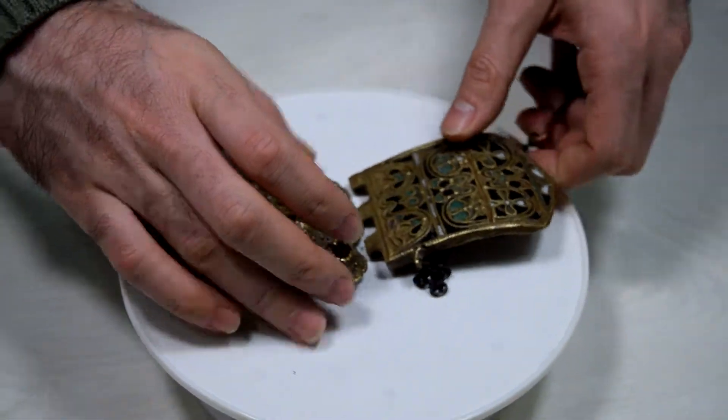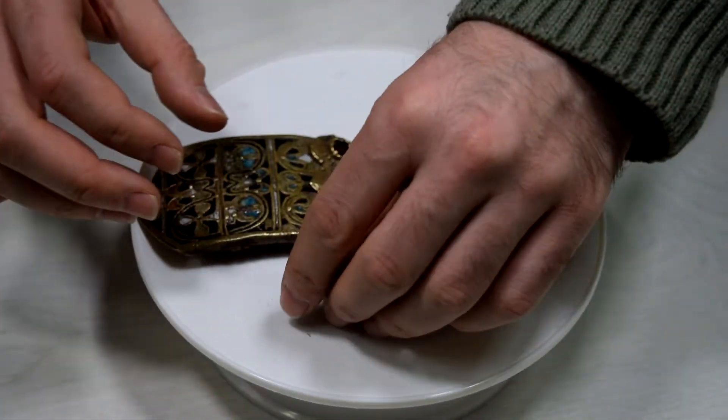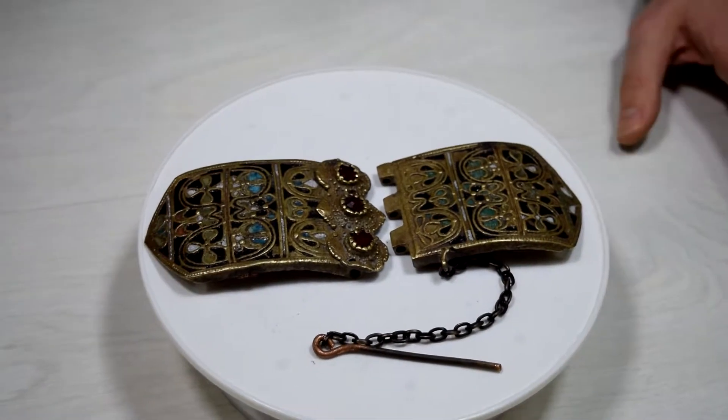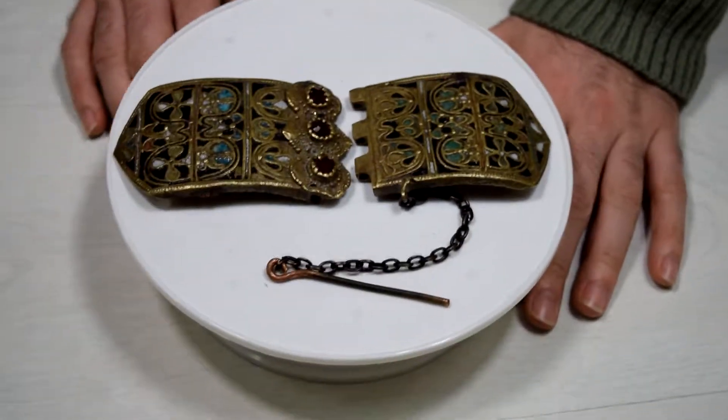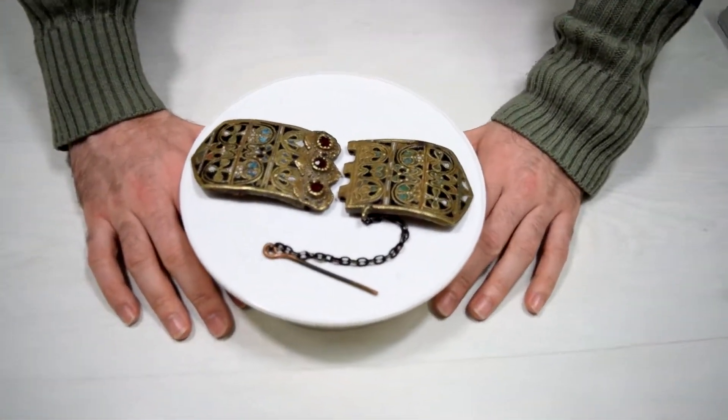Here we have them open. Pretty cool, right? This is a very interesting piece. Let's get some shots for you guys.